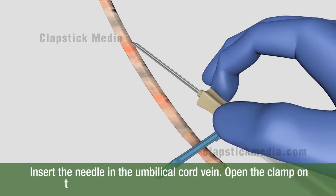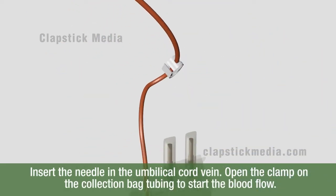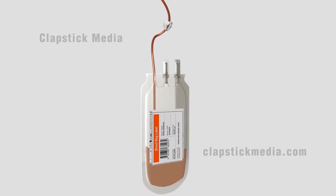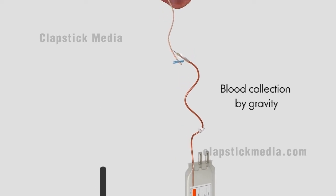Insert the needle in the umbilical cord vein. Open the clamp on the collection bag tubing to start the blood flow. Keep the collection bag below the umbilical cord to assist blood collection by gravity.